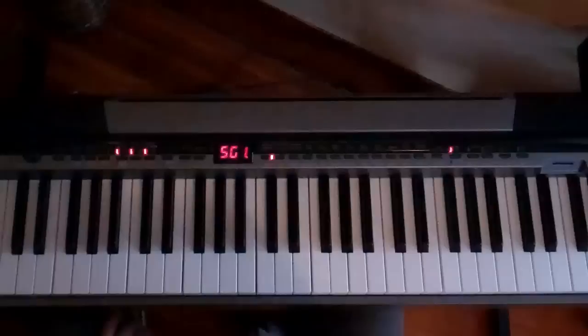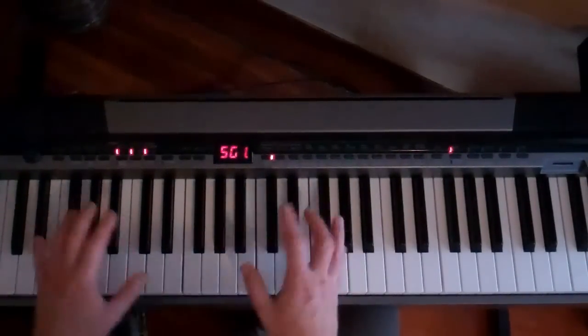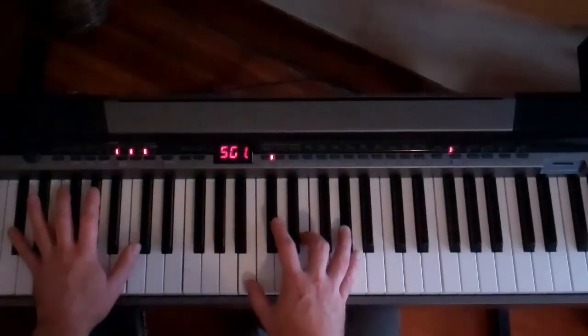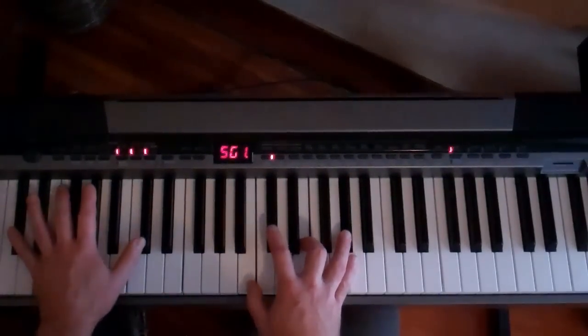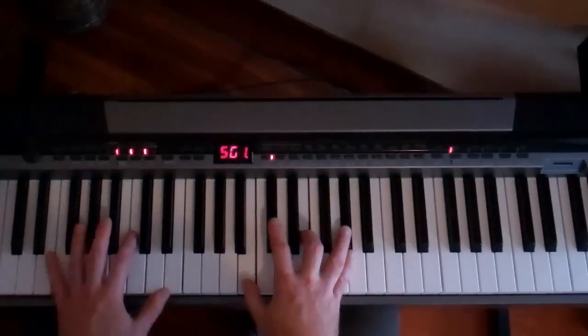All right, this is for 'Isn't She Lovely' by Stevie Wonder. Another great song to have in your arsenal, in your repertoire. I just took it right off the record — all the chord inversions, the bass line, everything. So it's not really my own arrangement or anything. It's just from my ear, figuring it out.